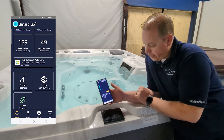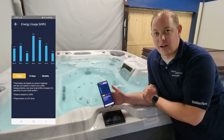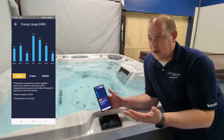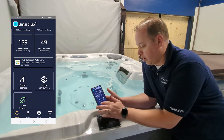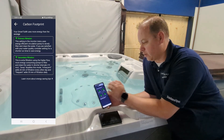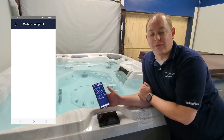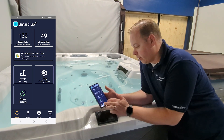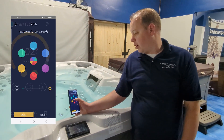It also shows you your energy use — monthly, every 14 days, and every 7 days. Right now there's not a lot of data, but it's showing that since I installed it I used 3.4 kilowatts from roughly four o'clock yesterday to midnight. It also shows your carbon footprint — my use of Smart Tub has prevented CO2 emissions equivalent to roughly 60 tree seedlings growing for 10 years, one pound of waste recycled, 21 grown trees, or zero miles driven.